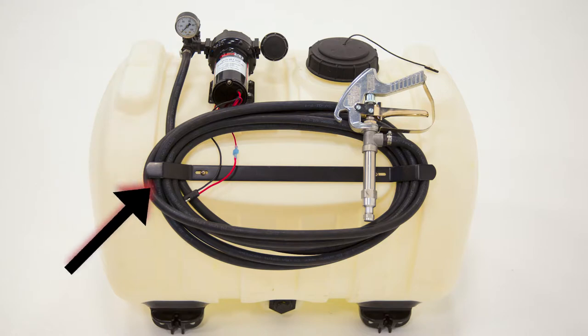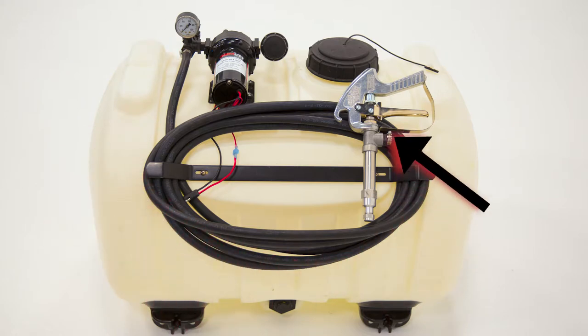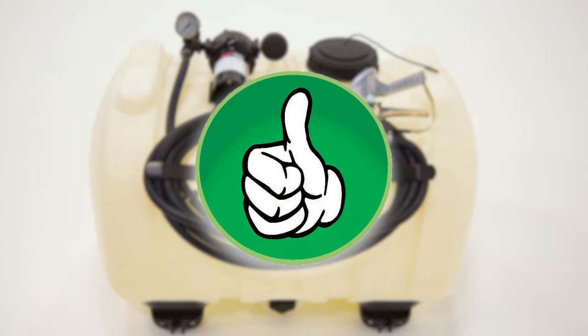Now, to keep that unit from freezing when they store it, a little bit of RV antifreeze pumped into the pump and up through the hose into the wand or out through the nozzles would be a great preventative action.